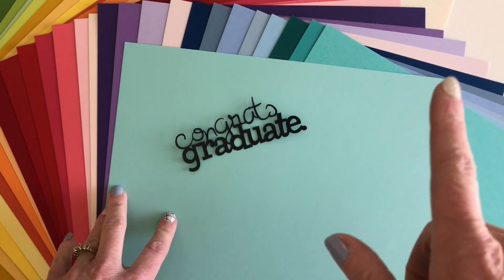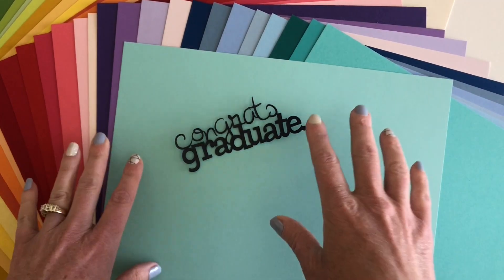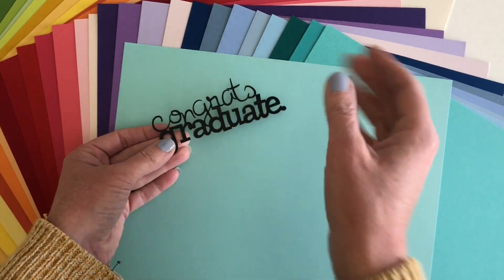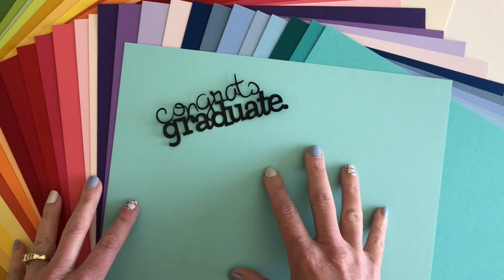On the Silhouette Cameo I did the heavyweight cardstock setting and on that one I had to do two passes. So it cuts beautifully, it just takes a little bit — usually just another pass — and making sure you're getting the right settings, but I love this cardstock.